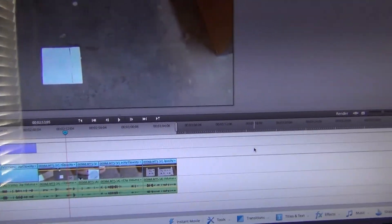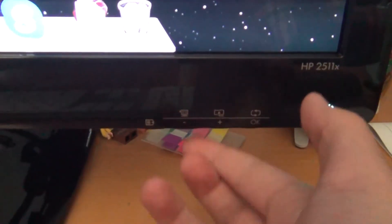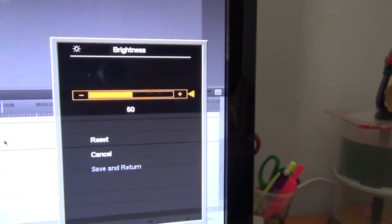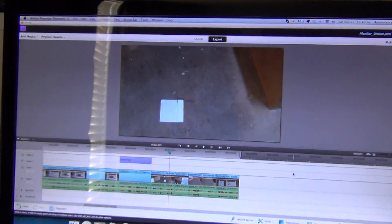This monitor does work. It hasn't had any issues because of the fall. Let's take a look — there's a menu with a bunch of settings. Let's check brightness — brightness is at 50. But everything is working on this monitor, so that'll be it.